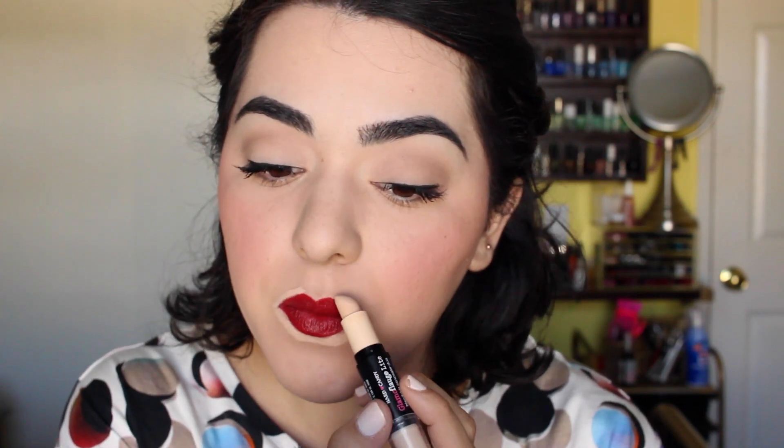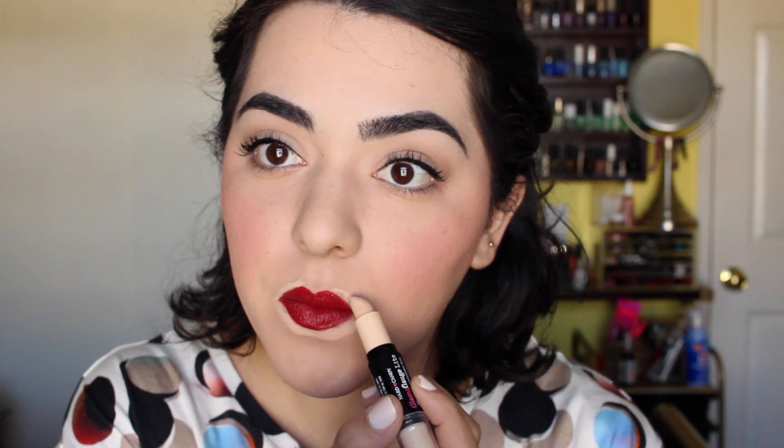Now we're going to be doing the reverse lip liner trick. I'm going to get concealer and just outline my lips with concealer, then blend it out. This way the red is going to just pop even more — it's a great trick, especially for bold lip colors. I'm going to use a Q-tip to diffuse the concealer.